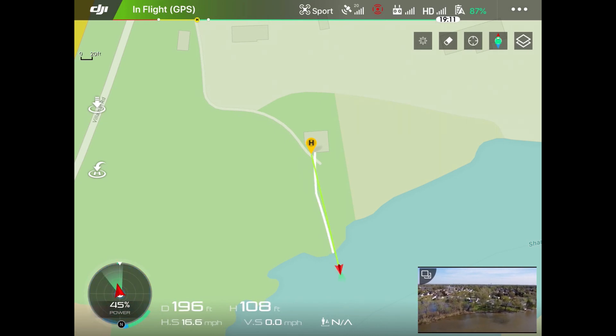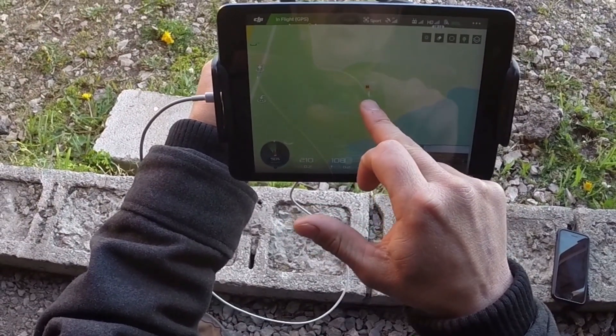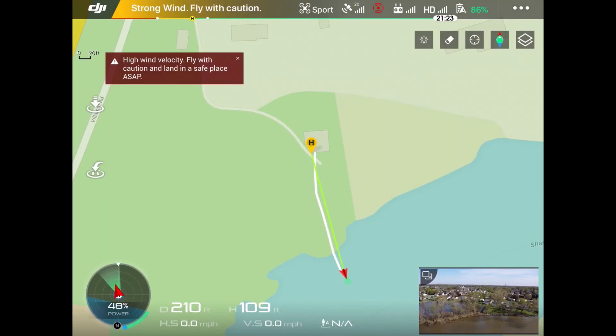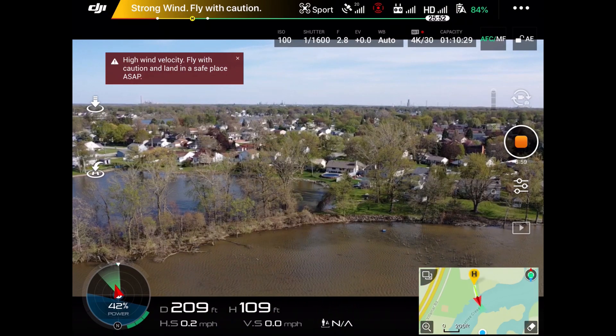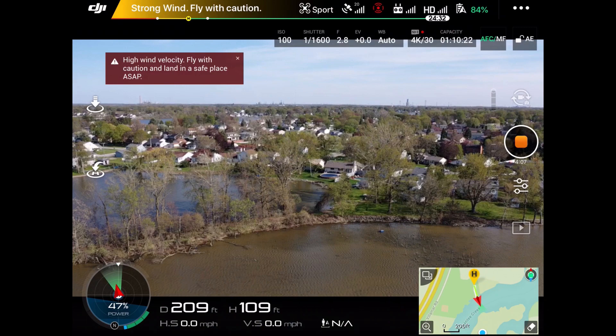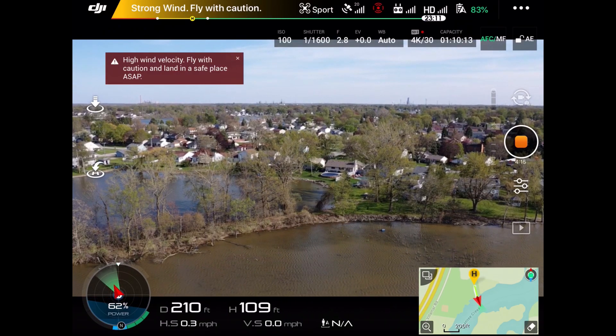Flying away — you can see on the screen the path indicator showing where the drone is and where you are. If you hit return to home, that's where it'll bring you back. Take notice of the warnings at the top: 'Strong wind — fly with caution' and in red 'High wind velocity — fly with caution.' Those winds are more dangerous as you gain altitude. Right now the drone is 209 feet away, 109 feet high, and hovering.